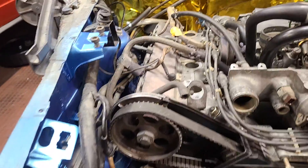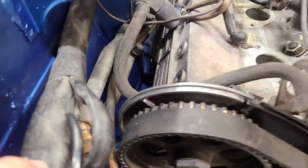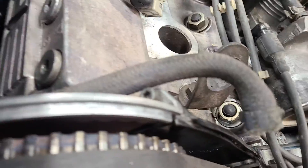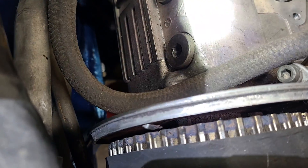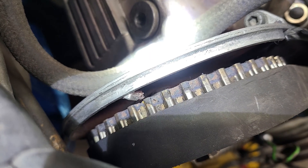Up here the marks are on — thanks to the wise engineering of the Germans — the marks are actually on the backs of the cam gears. So you'll probably need a flashlight to see them. With the help of some crafty lighting, you can see the little notch right there on the back side of the cam gear.